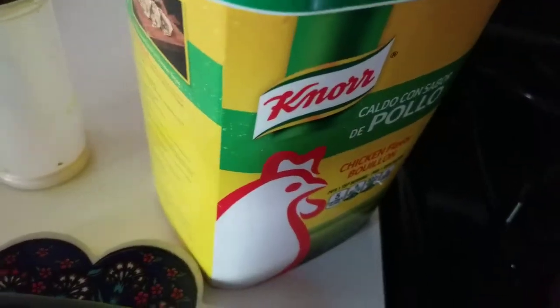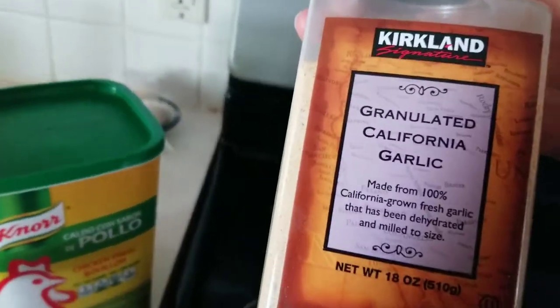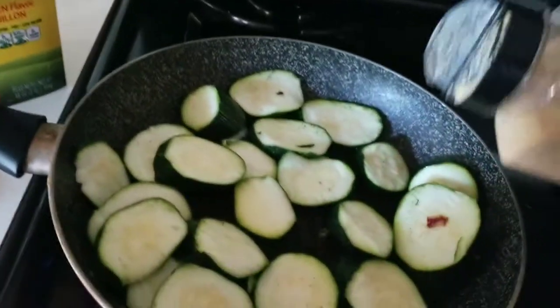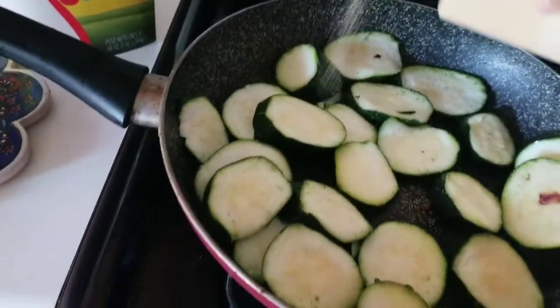I'm going to put a little bit of a sprinkle of granulated garlic. This is just garlic. Sprinkle all over.